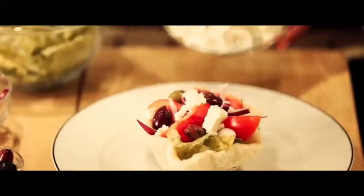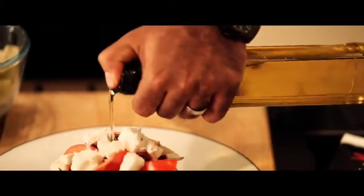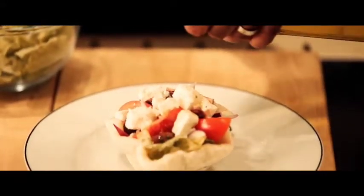Just crumble some on top, and finally some dressing. I like to keep it simple, so just some olive oil will do. And there you have it, a Shana Paratha Greek salad treat.